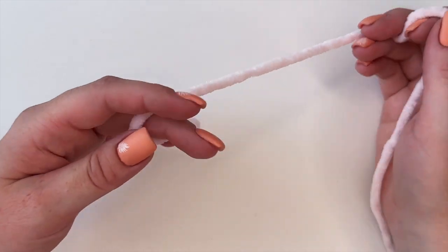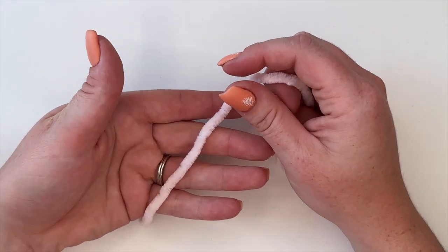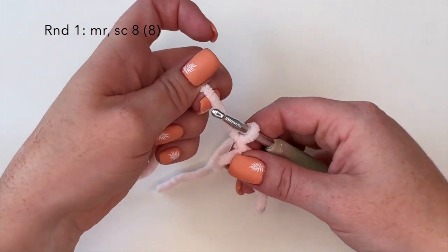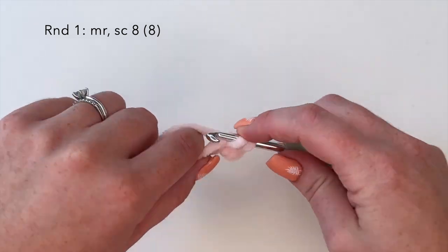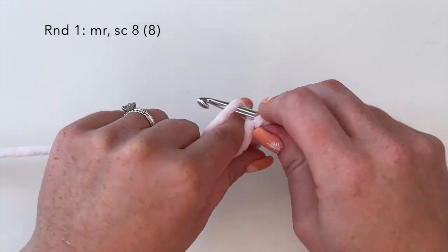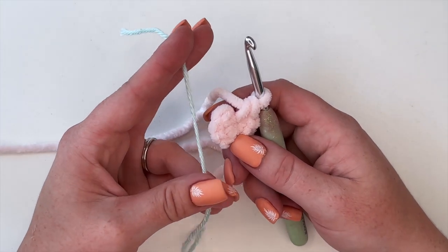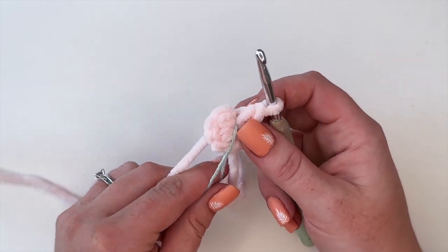To begin this pattern we are going to create the body head combo using color A yarn. The very first thing we're going to do is create a magic ring, and inside the magic ring we are going to make eight single crochets — one through eight — and we'll pull that tight. Now place your stitch marker here. For myself I like to use a scrap strand of yarn and just place it right in front. For amigurumi I just prefer this method but you do what works best for you.